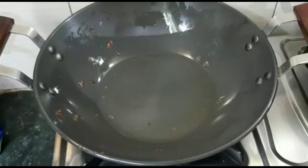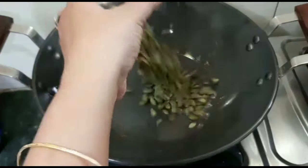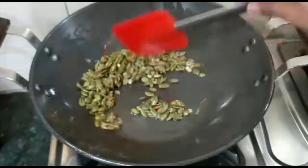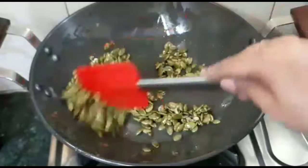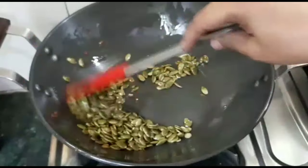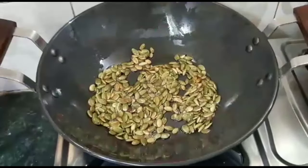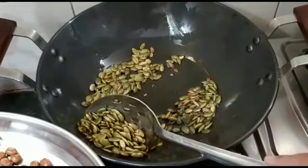After roasting the moongfali, I will add a small bowl of pumpkin seeds. I already have the ghee in the pan. We will roast the pumpkin seeds in the ghee for about 5-7 minutes on slow heat until they are roasted.